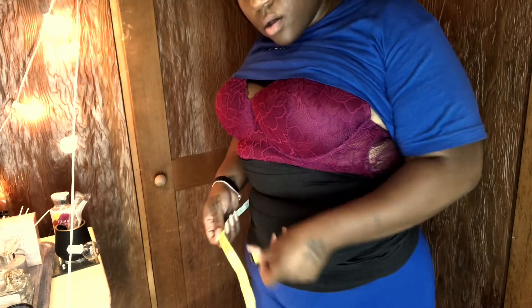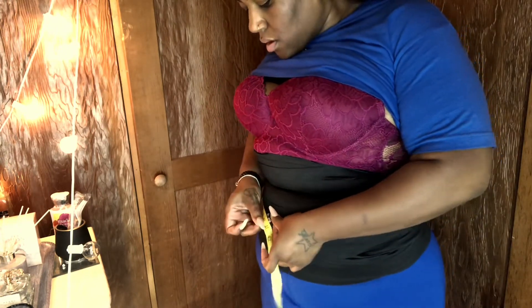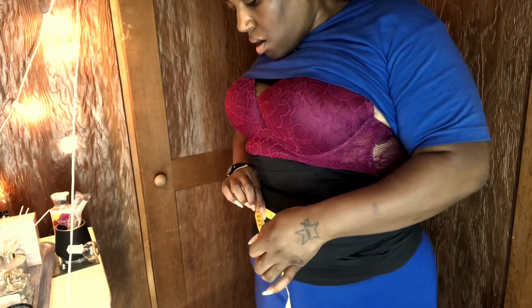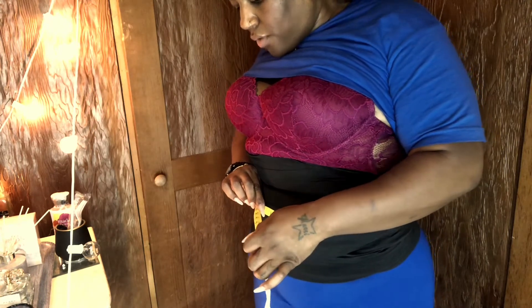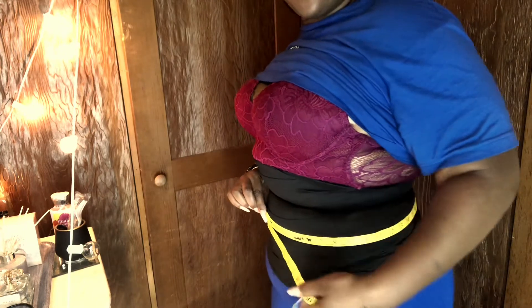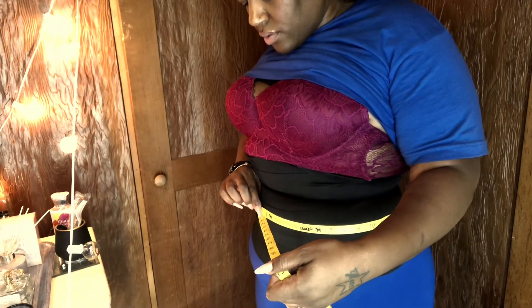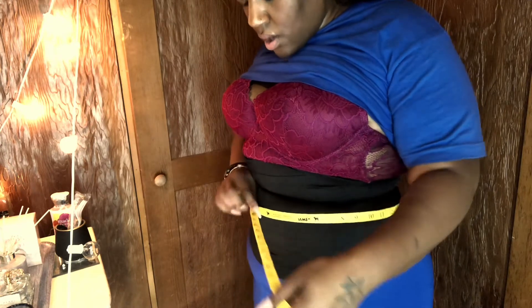So we are now at a 40. What did I say before? A 40. So yeah — same measurement.